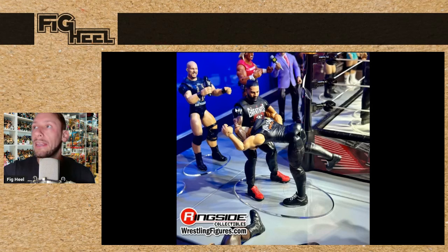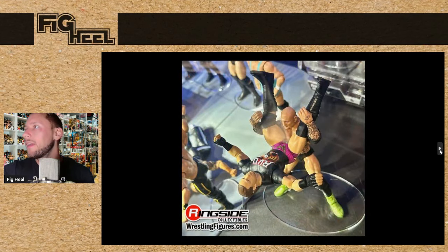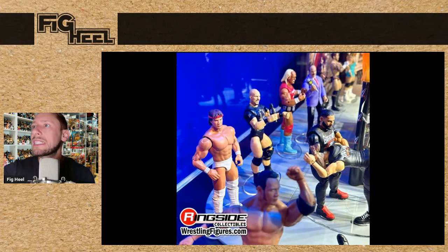Hulk Hogan and Mean Gene are going to be a two-pack in the Championship Showdown set. I was hoping for Mean Gene to be in the Hulkamania shirt and Hulk to be in the Mean Geneamania shirt, but it looks like it's just Hulk in the Mean Geneamania shirt — I'll take it. We also saw Ricky Steamboat here. There are a couple of Ricky Steamboats on the display, which makes me believe there's a Chase variant as well as Mr. Perfect. The white trunks — this pops. The torso mold they used for Ricky here is perfect for him in his heyday.